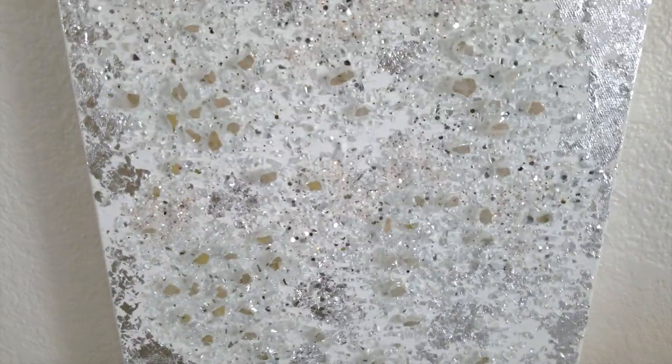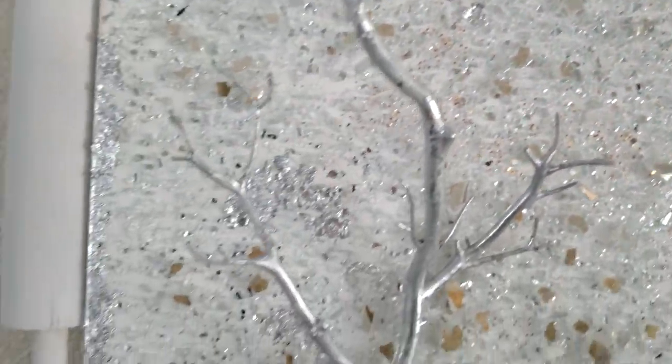Today we have a special project for you. Although we're not new to crushed glass, we are new to putting crushed glass on a canvas. This would be our first time doing it, so if this is a project you think you may be interested in making, just continue to keep watching.